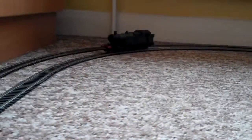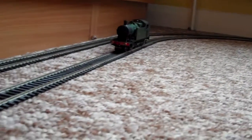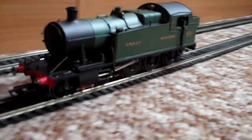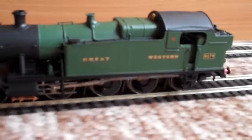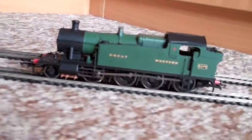Despite not being very fast, that's actually realistic — they weren't really built for speed, these ones. Once she's running fully, there are countless videos coming up soon of her pulling different trains and rolling stock.